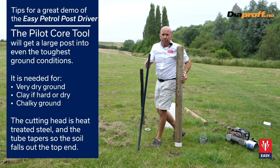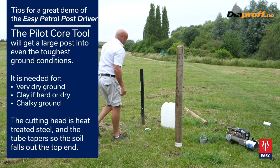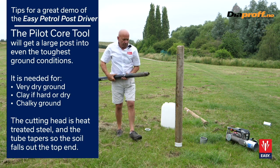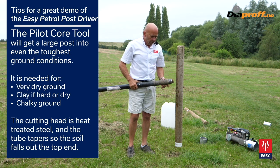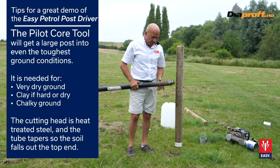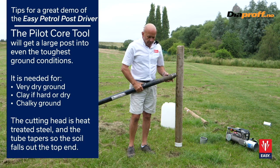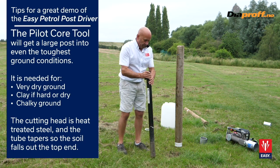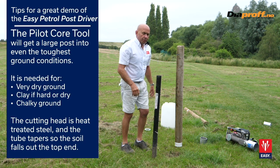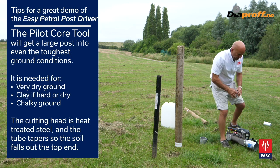The next one we're going to do is using the pilot core tool — for this we don't use the bar. The pilot core tool has a cutting head where the diameter is smaller than the internal diameter, and it has a bulge on the outside whose diameter is larger than the pipe. So when you've done the core, you can just tap it upside down and the core will fall out. We just change the collar and drive the core tool in.